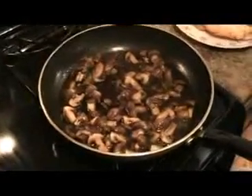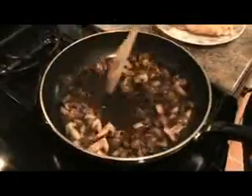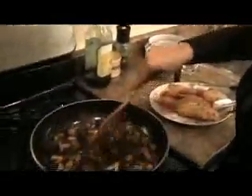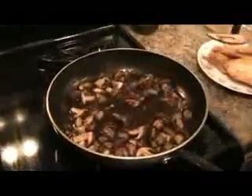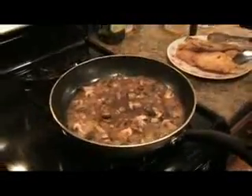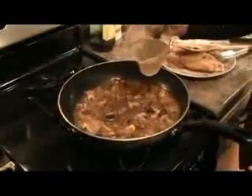Turn the heat up just a touch. You want this to cook for about a minute or so — you want all the alcohol to cook out and the concentrated flavor to stay in the dish. My marsala has been reducing for about a minute now. Now we're going to add the chicken stock.